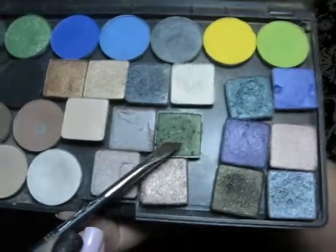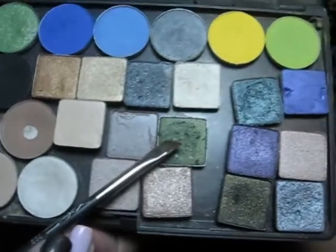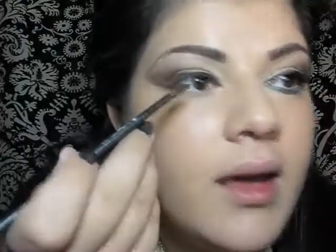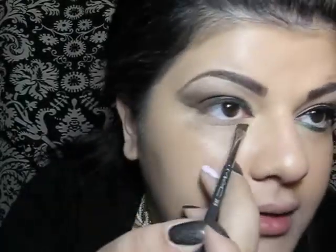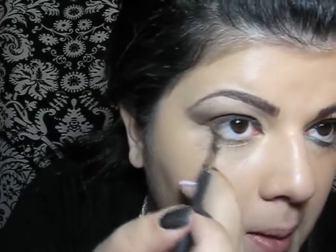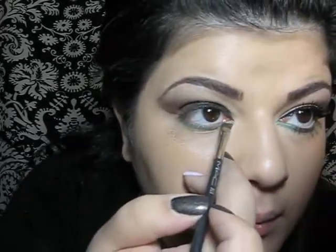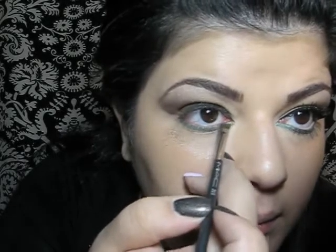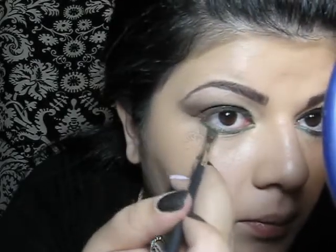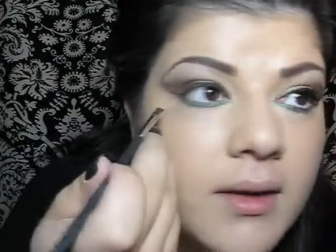So now take your angled brush again — this is MAC 266 — and I'm going to load it with a green eyeshadow by Urban Decay from the Book of Shadows volume 5, and go right under the lower lash line, then draw a wing at the end.